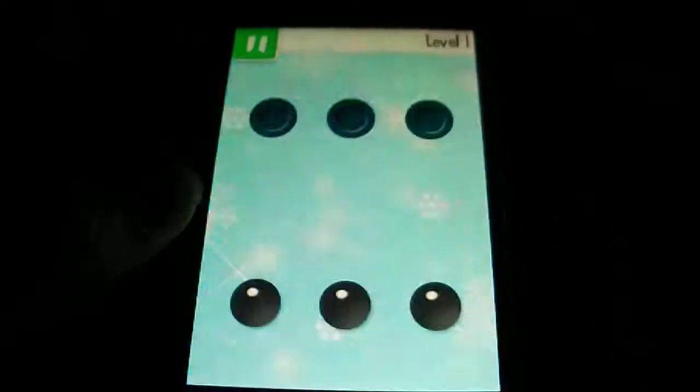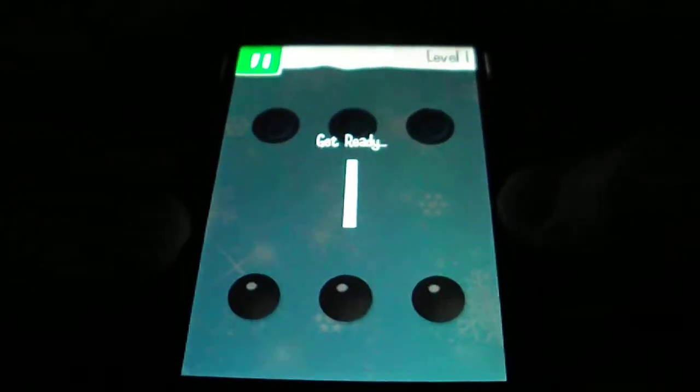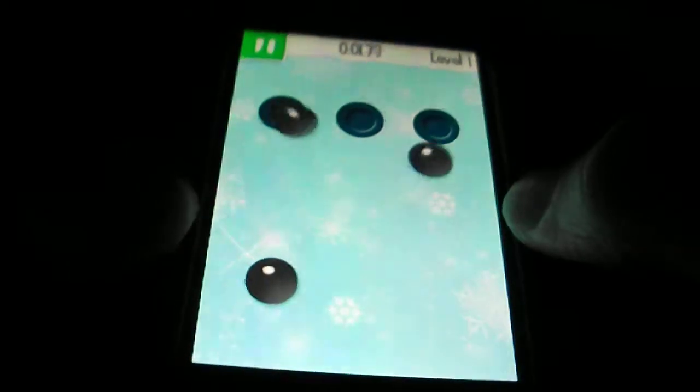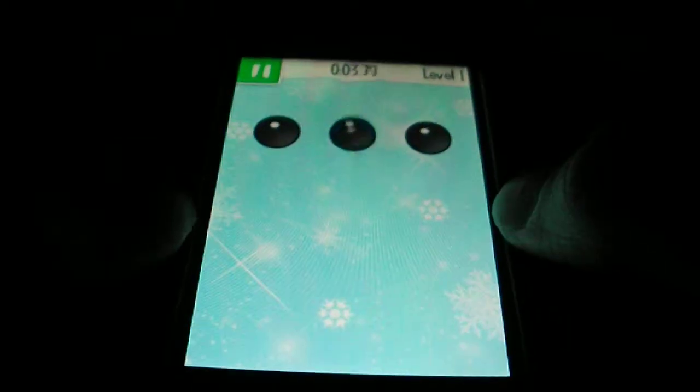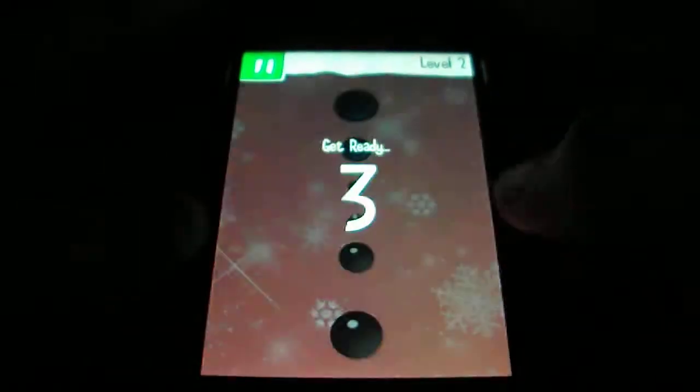So we're just going to do a few levels here for you guys. You roll the balls about — you've got a timer at the top. So there we go, that's our first level done. That seems quite easy, but they do get a lot harder.